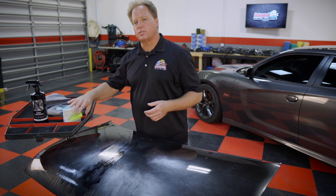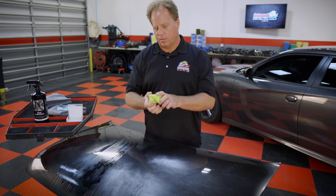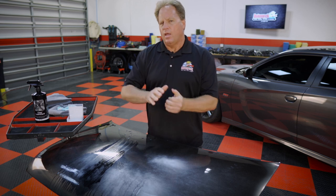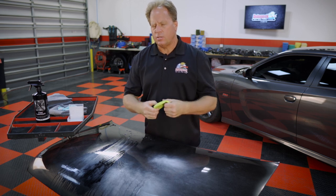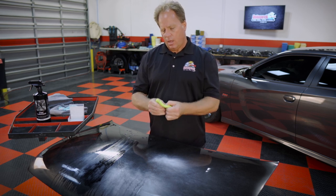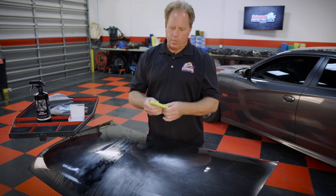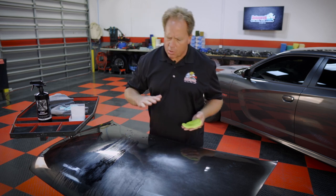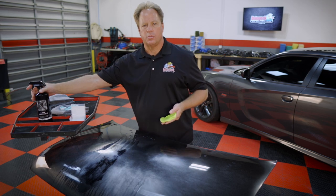That's the benefit of an aggressive clay. The first thing you want to do when you pull it out of the package is knead it — I like to twist it like taffy to get it warmed up, then smash it between my hands. Aggressive clays tend to be a little harder and stiffer than ultra fine, fine, and medium grade clays because they have more pulverized abrasives in them. It's a polybutane plastic with pulverized abrasive in it, and when you move it over the paint the abrasives shear off whatever is on there until it comes down to a clean, smooth surface.